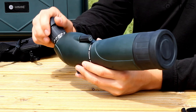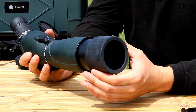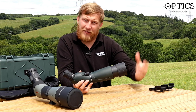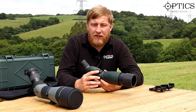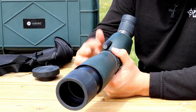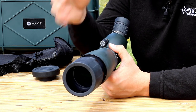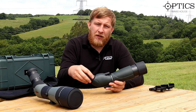Looking at the scope itself, it has a standard rubber eye cap and objective lens cap to protect the glass. There's a sliding sunshade to reduce glare, though it feels a bit loose and wobbly — it's functional but not particularly well made. The focus and parallax control sits centrally near the tripod mount, making it smooth and easy to use without wobbling the image.